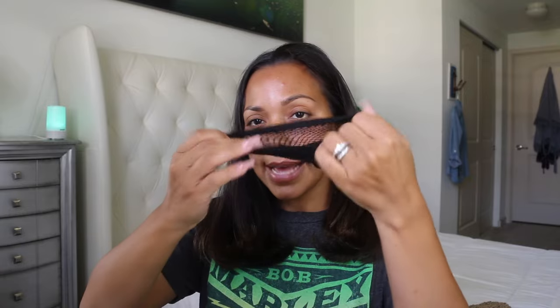Bobby pins — get your wrap. Preferably get one that has holes in it because you're gonna slide the bobby pins through the hat so that they don't leave bobby pin markings. They can either look like this or like this. By the way, if you're trying to look cute and sexy, don't do this.